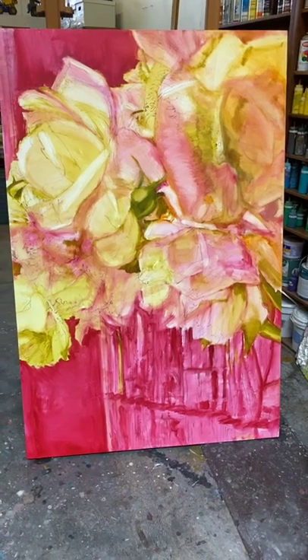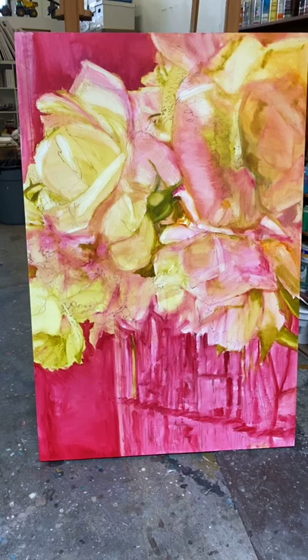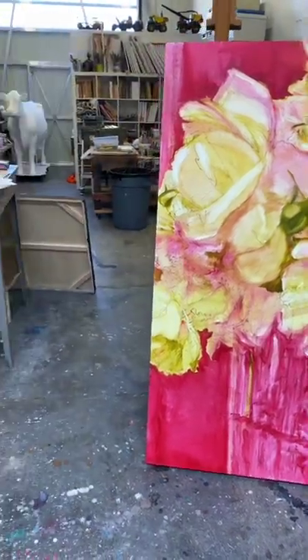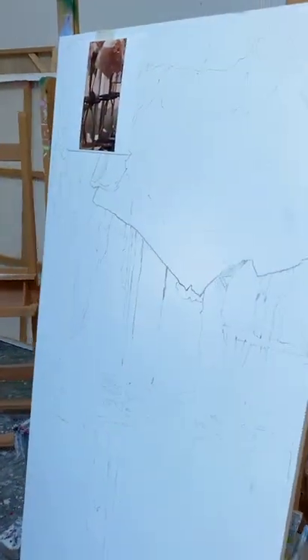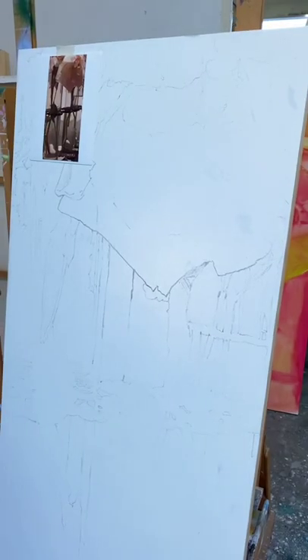It's a series I'm doing for a show I'm having in July. Here's one of them, here's another — these are underpaintings at this point. I thought I would show you how I paint my underpainting, especially in this case.